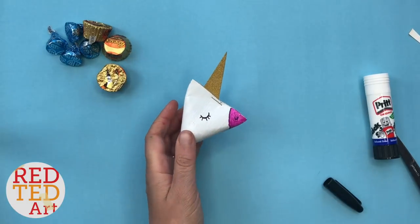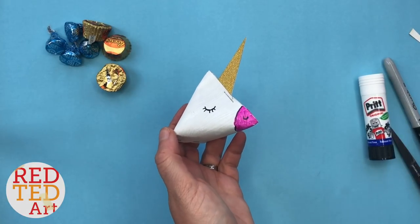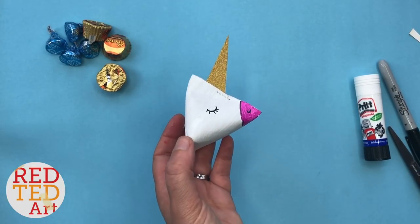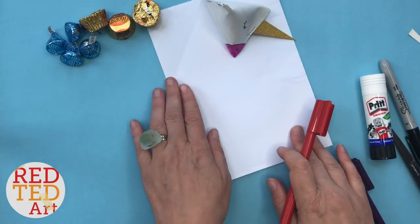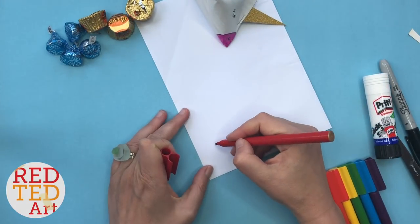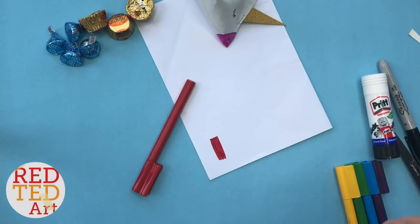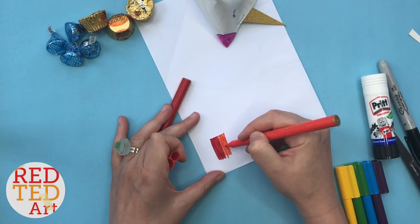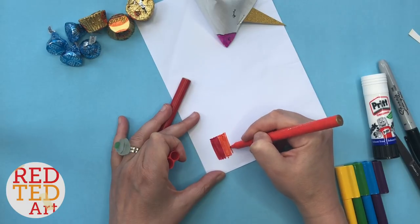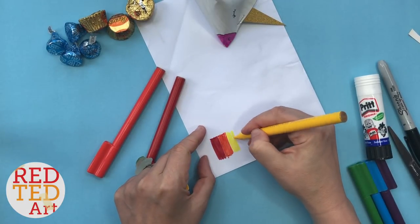Then the unicorn's eye — this one's going to be a sleeping one — and on the other side as well. Now all you need for your unicorn is the mane. You could use yarn or wool if you've got some. I'm going to make my mane out of paper because it's nice and thrifty. Basically it's really simple — take your paper and color yourself a rainbow. You can use lots of different colored paper and just cut it all out. It doesn't have to be super neat because these are just little gift boxes that are going to be opened up.